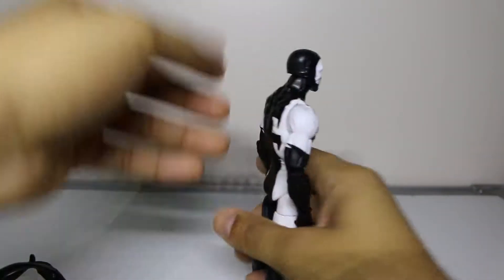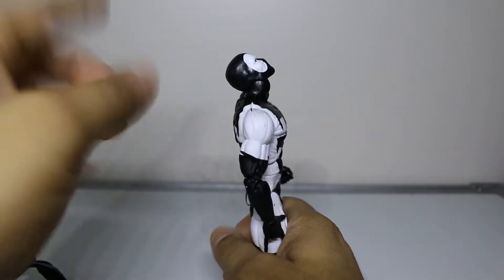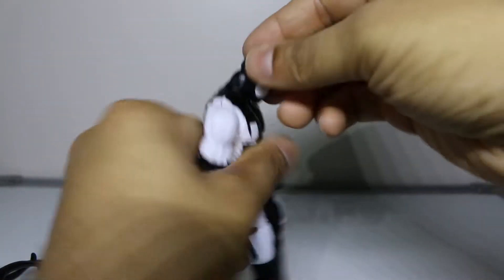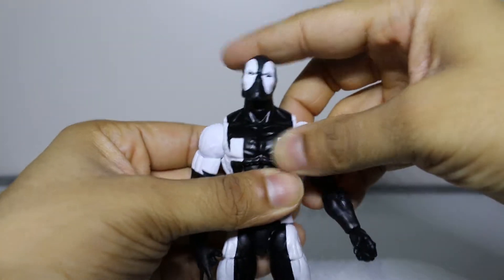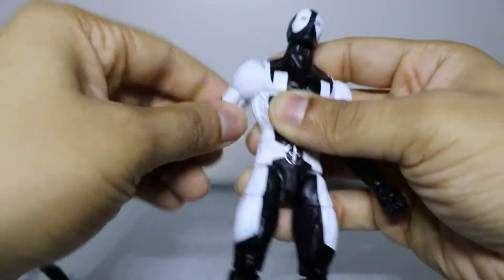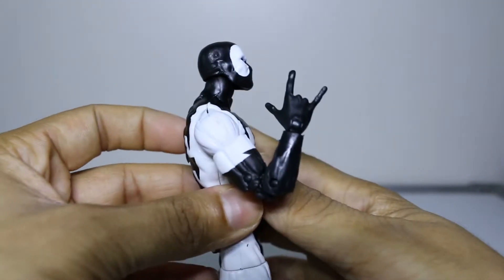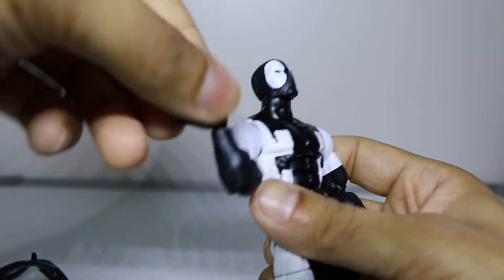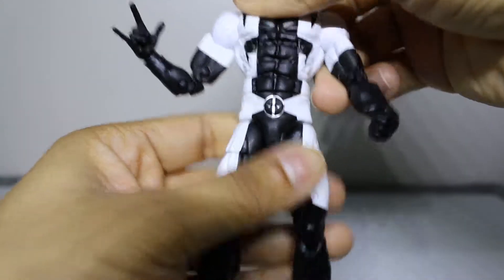Points of articulation: his head can look up a great amount - neck-breaker status - and look down quite a bit. Side-to-side swivel of course, though you can barely get anything. Shoulder swivel is ratcheted. Bicep swivel of course, double-jointed elbows. Wrist swivel and up-and-down movement. Waist swivel as well.